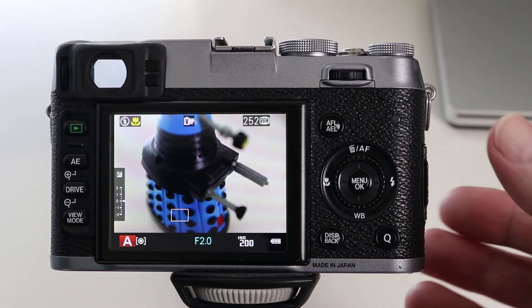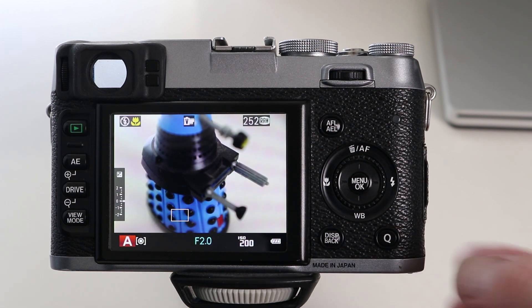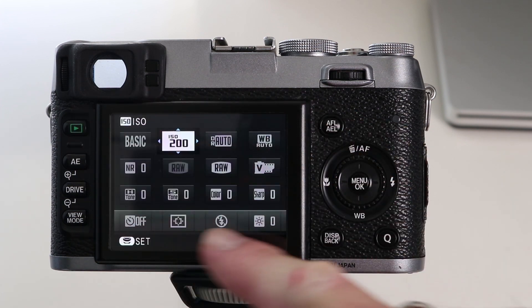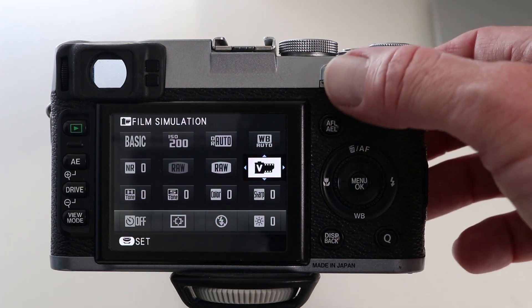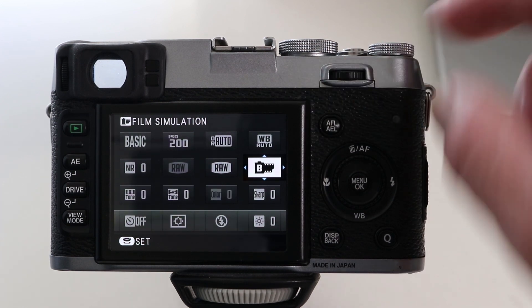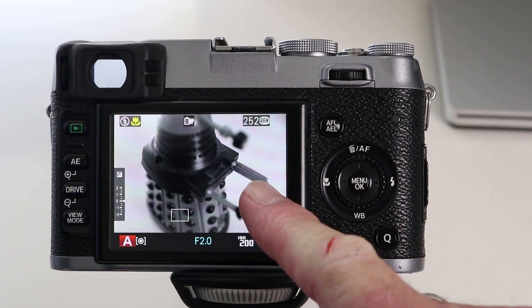If you're using a Fujifilm X-series camera like this X100S, look out for the Q button. Press the Q button — this will bring up a menu featuring some of the key functions of the camera. Go over to film simulation, and using the jog wheel, select B for black and white. Press OK, and you're now shooting in black and white.